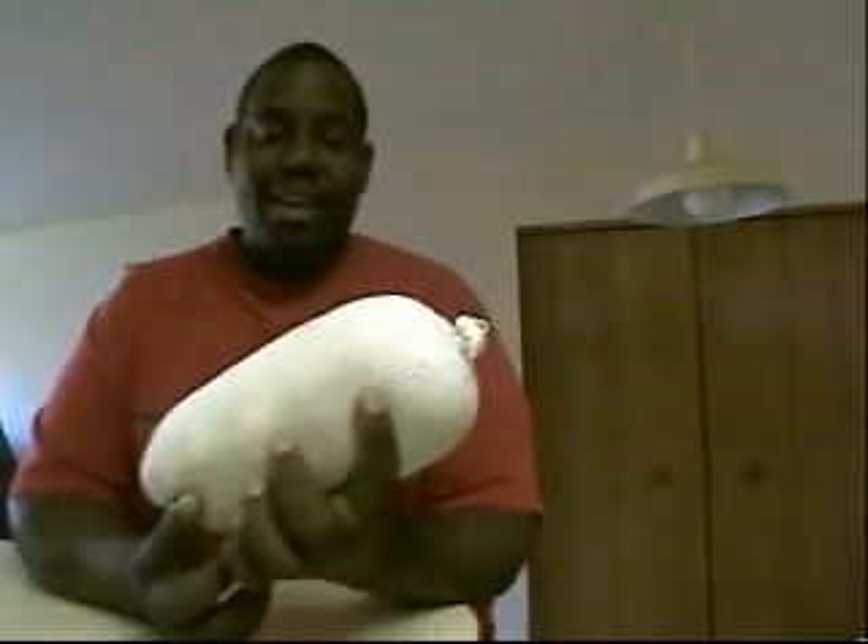What it is: you take a sock — a sock you're not going to use anymore, cotton, whatever. Preferably a nice tight-knit sock. And then you fill it with rice, okay, or beans of some sort.